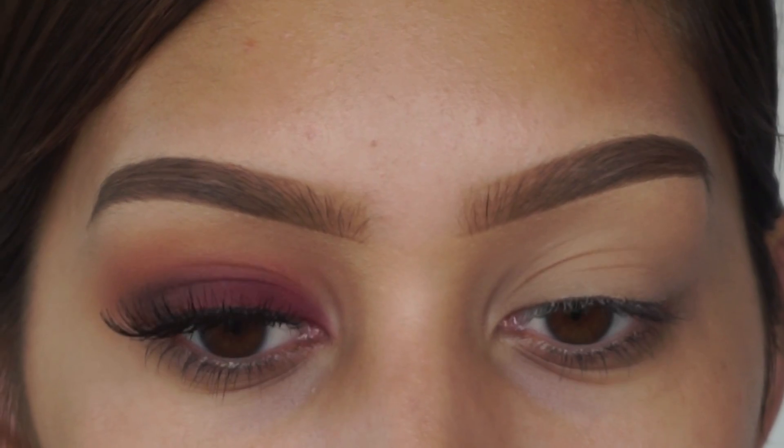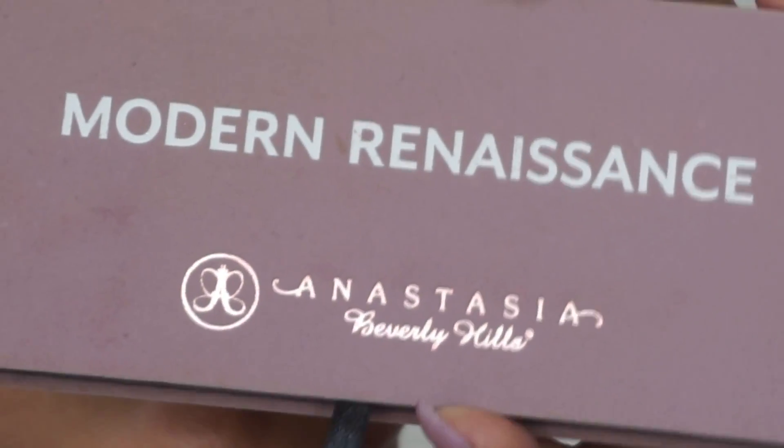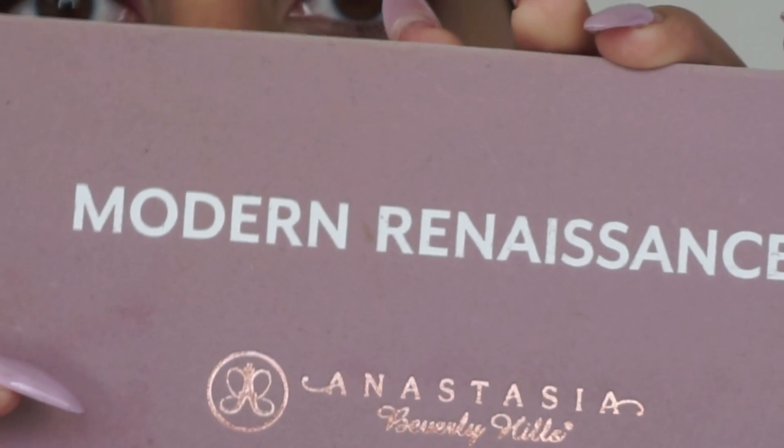Hi my loves, welcome back to my channel. To start off this look, I'm taking my modern renaissance palette. This is actually the only palette I'm using for my eyeshadow today.